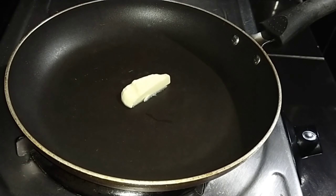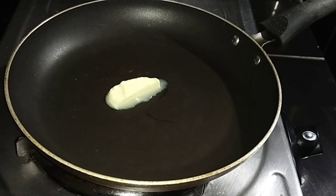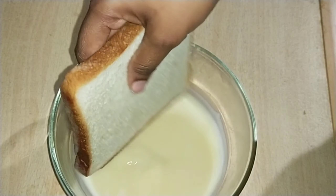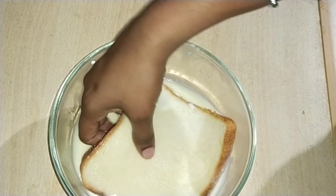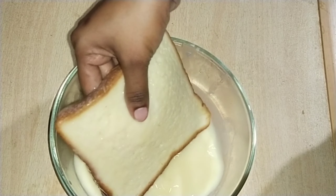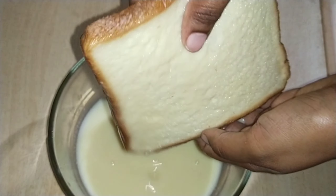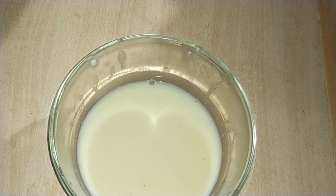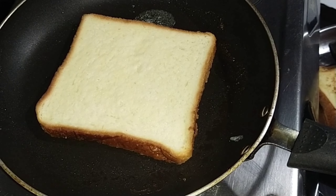Add 1 cup of milk and add 2 tablespoons. Then add a cup and add 3 tablespoons. Let's mix the fresh cream and mix it up.